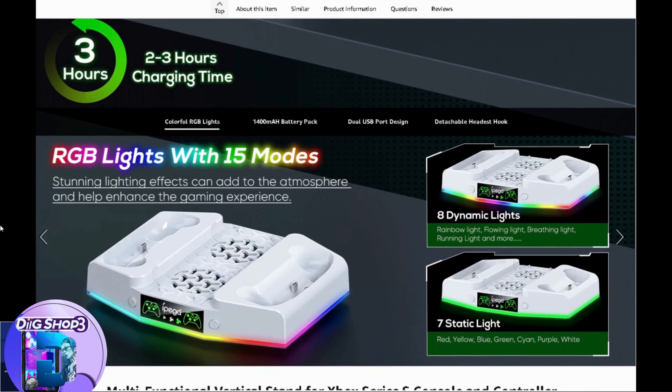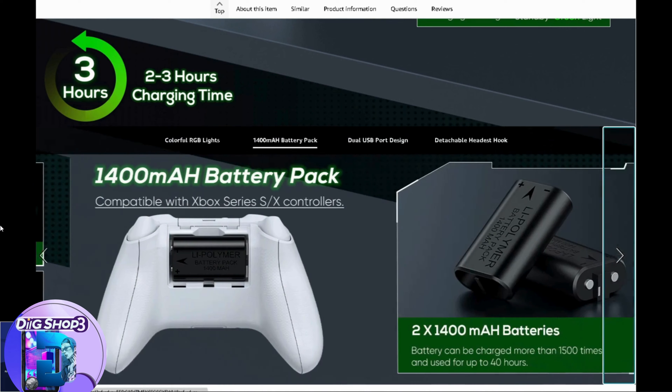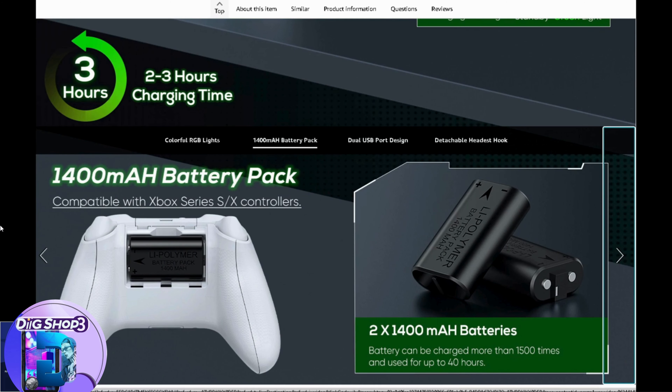Colorful RGB lights provide you with a new visual experience, giving you an extra different gaming atmosphere and fun gaming time. Note: this product is not for Xbox One S — only for Xbox Series S.